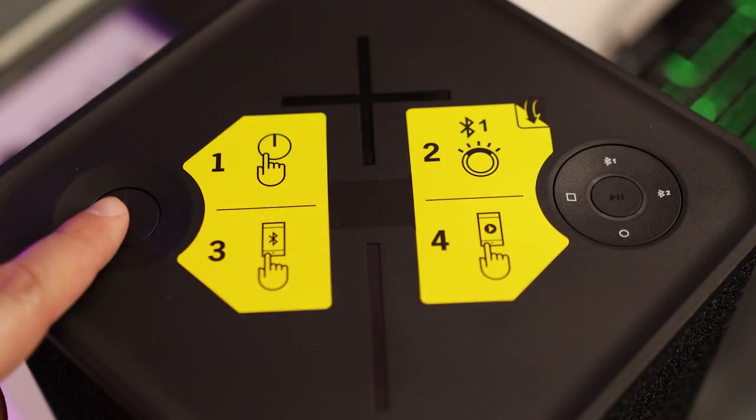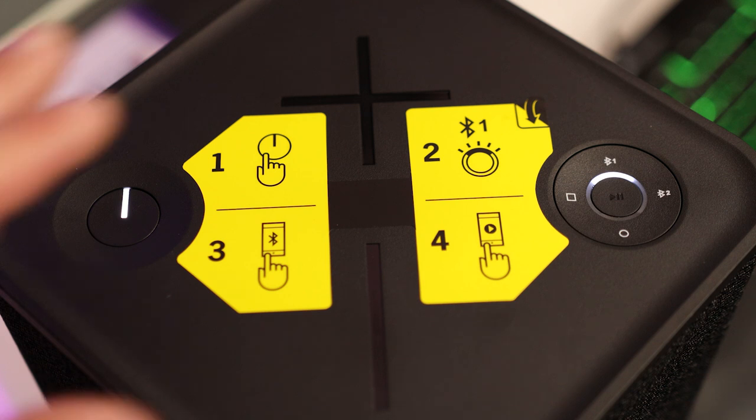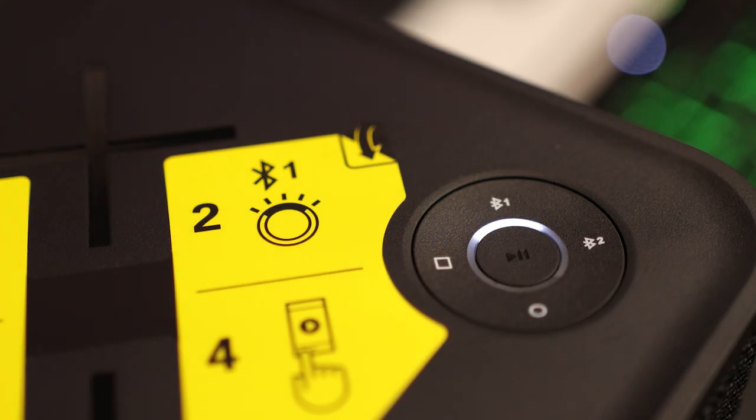On the top of the unit we find four main sections. A giant plus and minus button control the volume, and when pressed together tell you the battery percentage left. There's a power button on one end with the source inputs on the opposite. One and two are to switch between Bluetooth devices. The circle is to select AUX and the square to select your optical input.